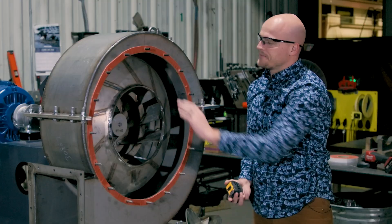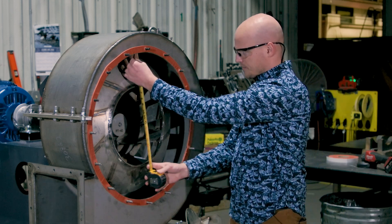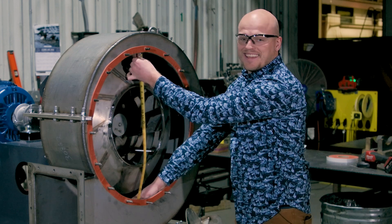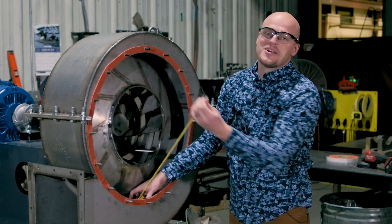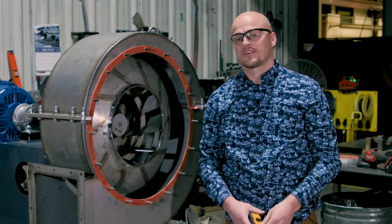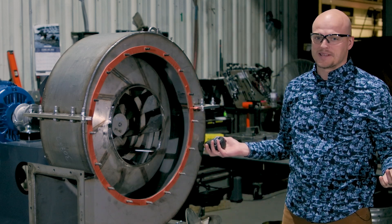Now we have access to the wheel and we want to measure the diameter. We're going to measure from that side to that side and get the diameter of the wheel. If we get the diameter of the wheel, you can typically report that back to the manufacturer and they know the size of the fan. And that's how you measure a fan.